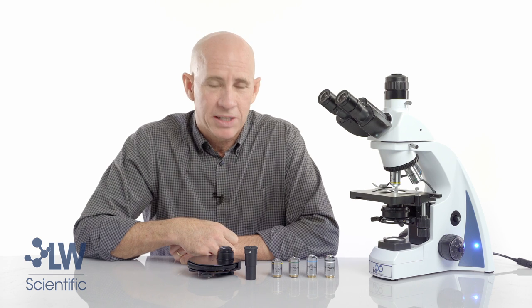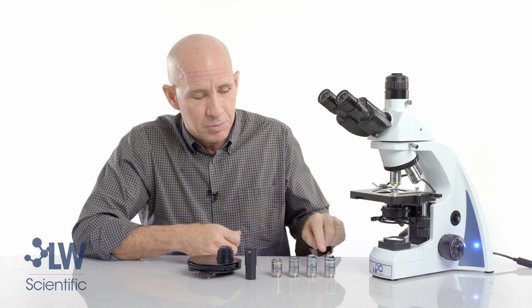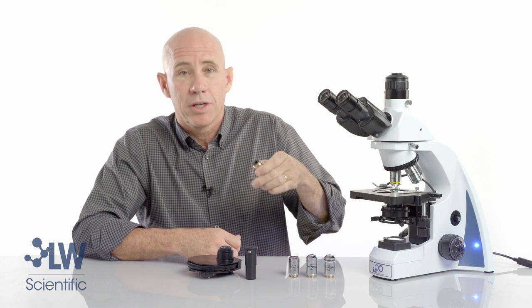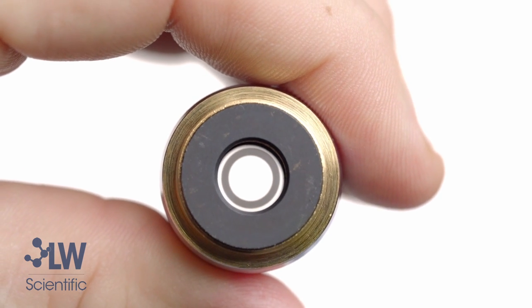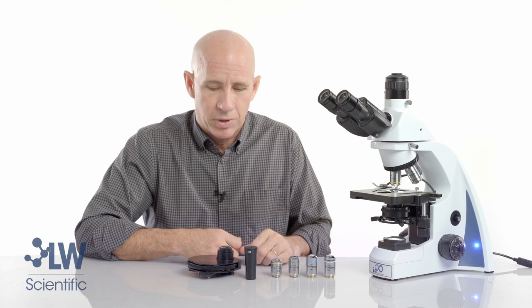Now let's talk about what makes phase contrast objectives different. Each one of these objectives has a dark annulus ring built into it, and if you look closely through the rear of the objective you can see the dark ring, which I often call the dark donut. This will become important later in the alignment process.